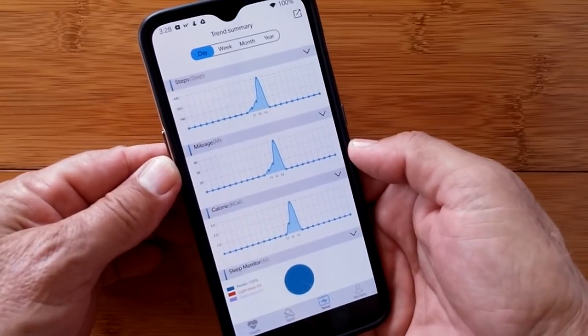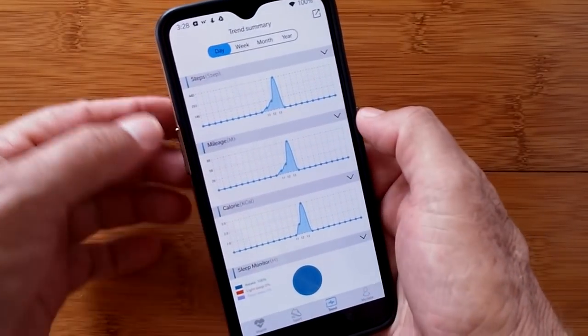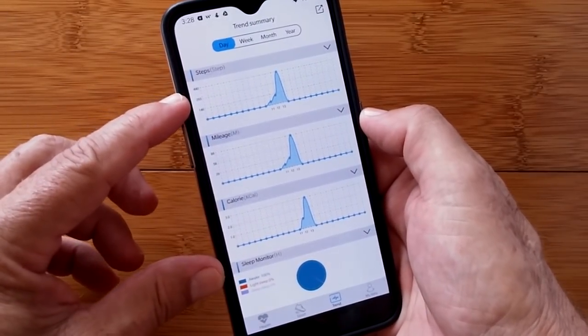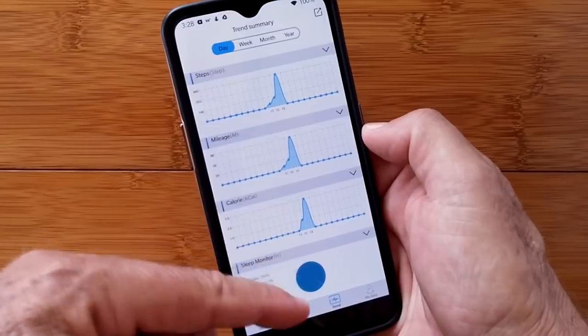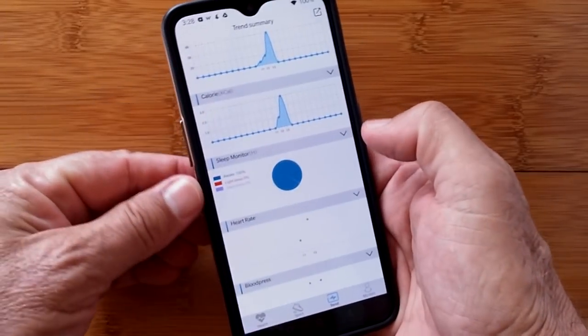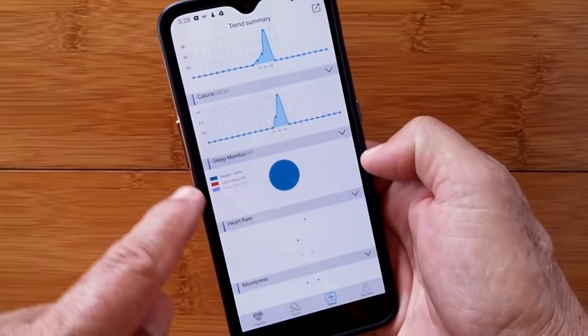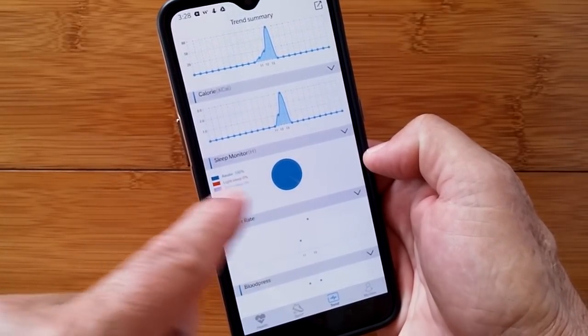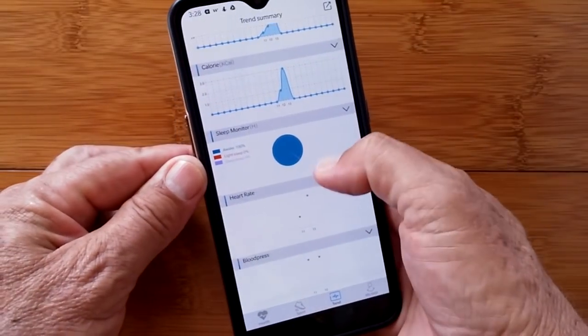There's a trend summary — I put a little bit of data on here today so you can see. Here's your step count, mileage, and calories, which correlate well to each other since they're all derived from your step counter. You also get last night's sleep monitor, divided in a pie chart against different parameters: awake, light sleep, and deep sleep. Then heart rate and blood pressure.